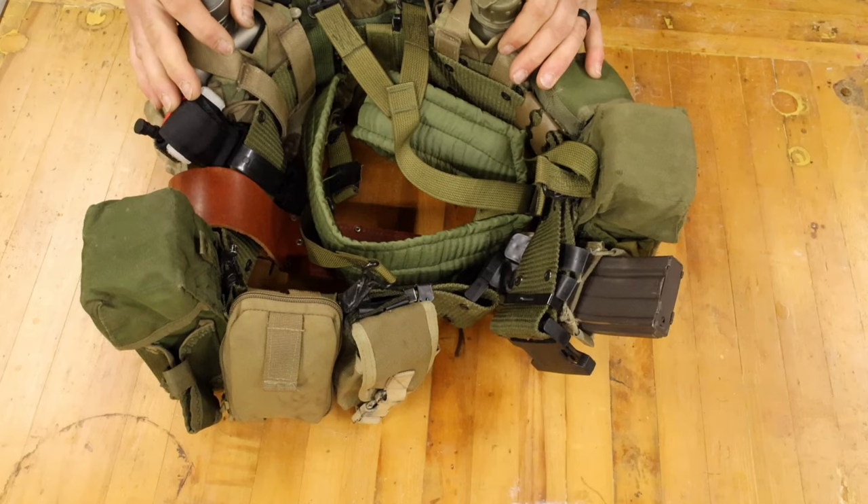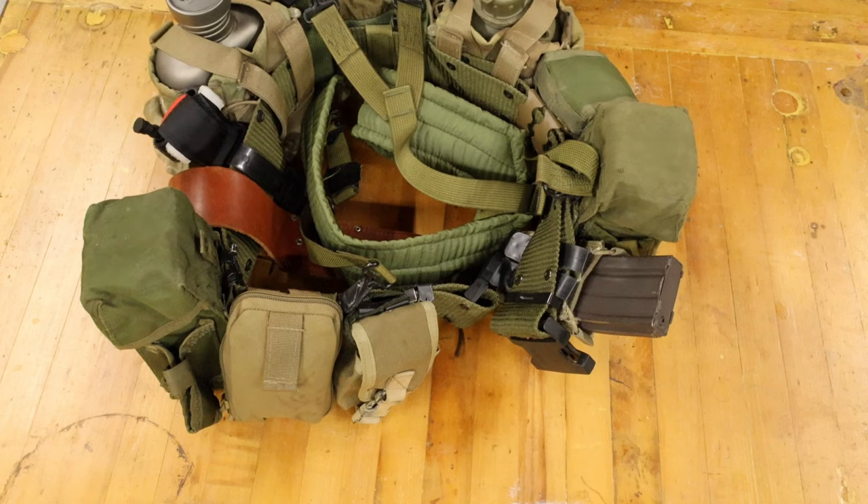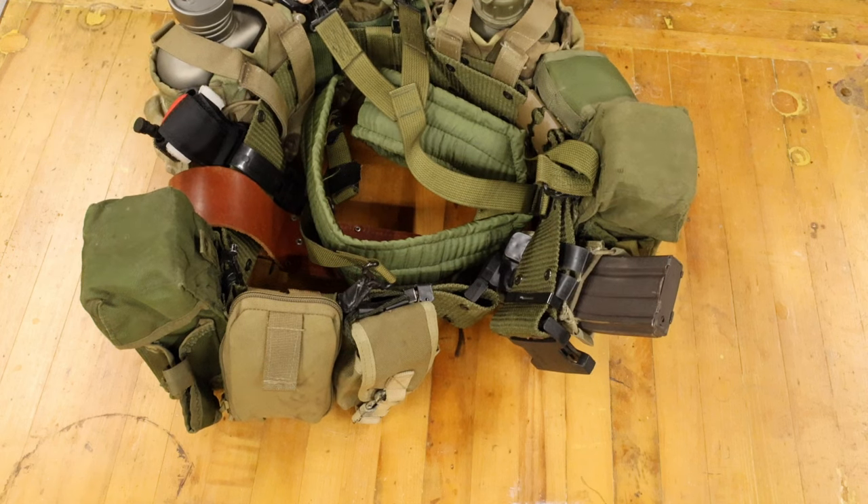With this fight and load, I can sustain myself pretty effectively. The only other thing I add, other than a field-stripped MRE depending on what I'm doing, is I may take my poncho and attach it to the bottom or the top of my ass pack.